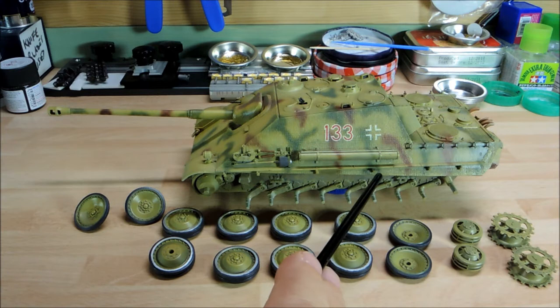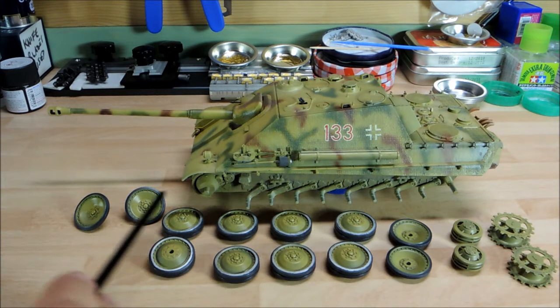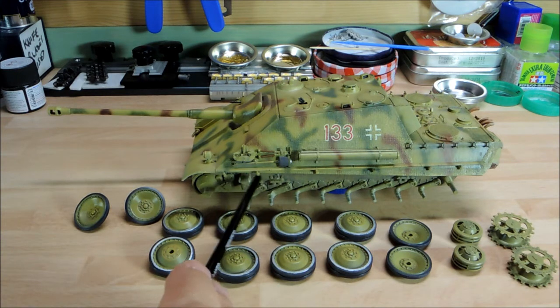Even though the vehicle has the attachment points for side skirts or armor plates on the sides, they're not fitted. So what we've got basically is the big weathering effect. I'm going to go in with some pigments in different colors, mixed on a tray, and apply that all around — a little bit on the lower plate, a little around the back and sides, and definitely showing some around the lower areas using different pigment compounds.